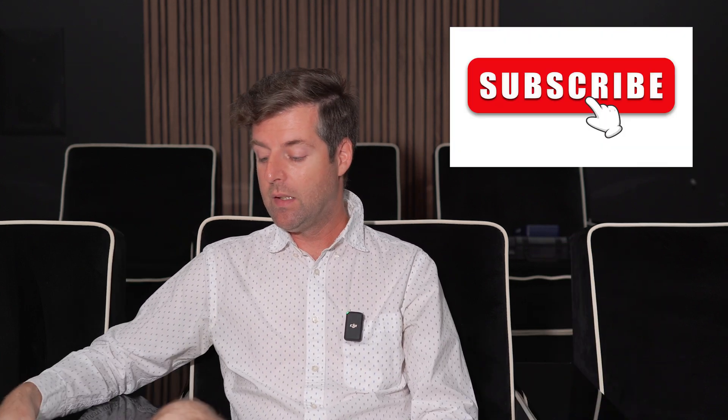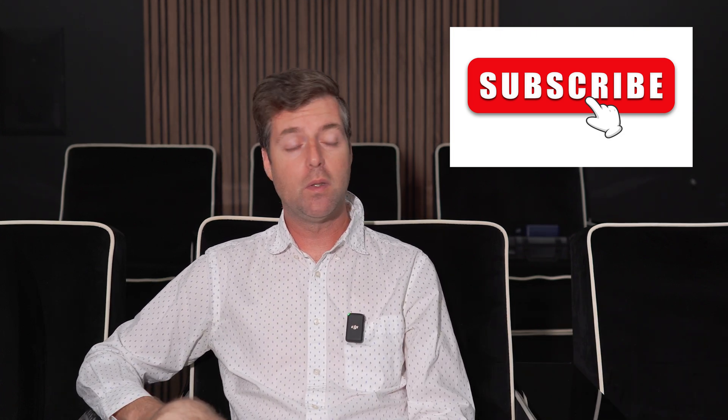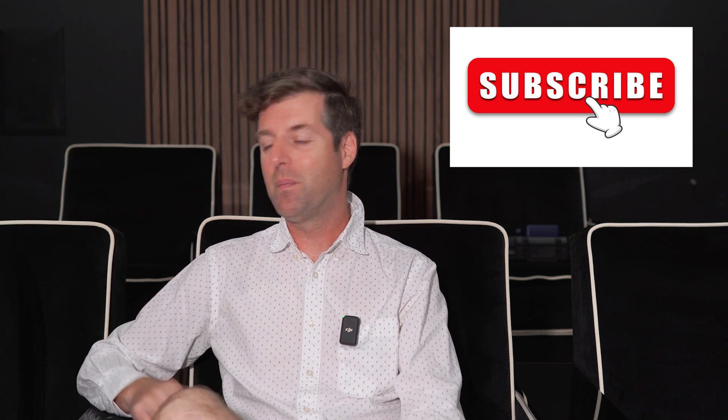Anyway, thanks Nikolai. I keep answering similar questions, but I appreciate it. Subscribe to the channel — that's really helpful. These donations are super helpful and I appreciate that. Keep making comments, you guys — apparently YouTube likes it, I got an email about it. Thanks.